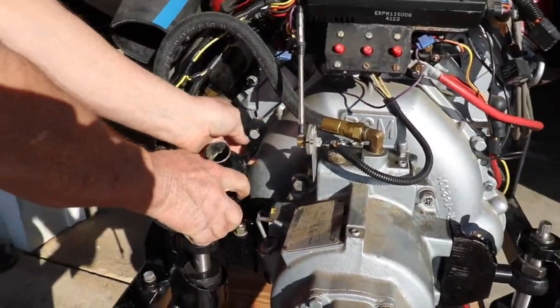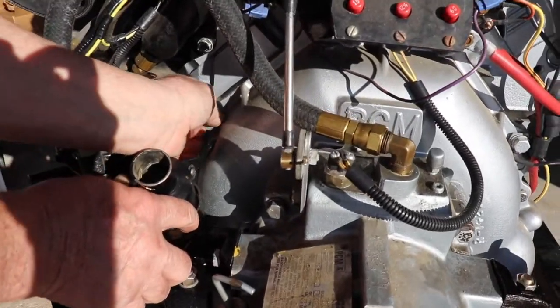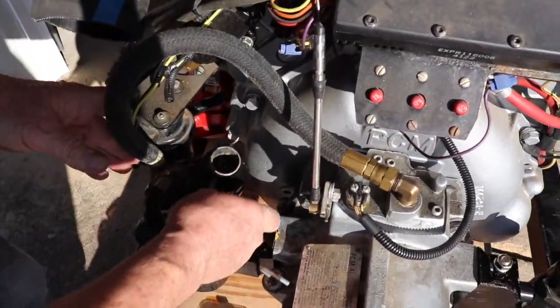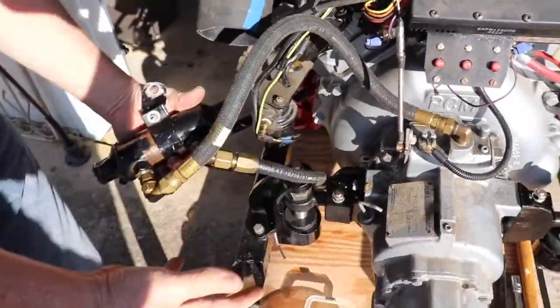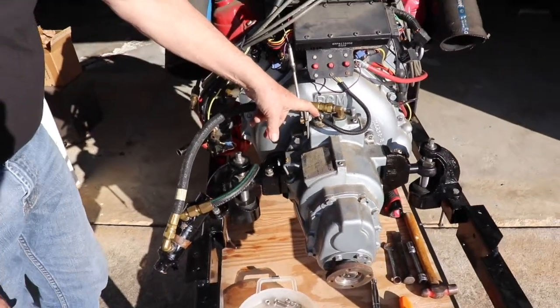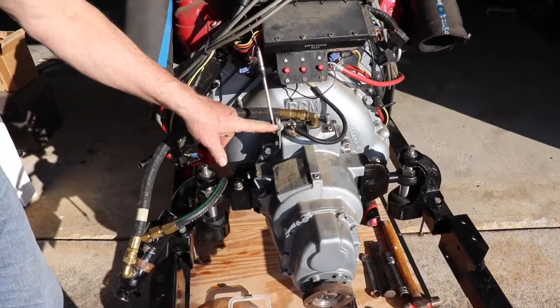This bracket right here usually attaches right to the bell housing, so we're going to take the transmission cooler and bracket off of the bell housing. When we pull the transmission, we're going to pull everything at once so we won't get transmission fluid all over the boat.